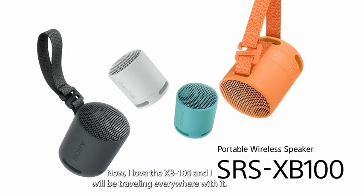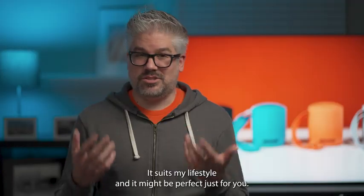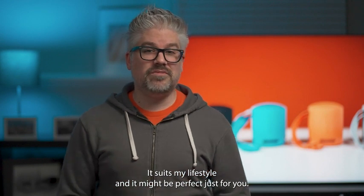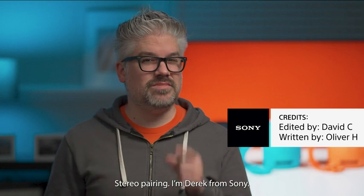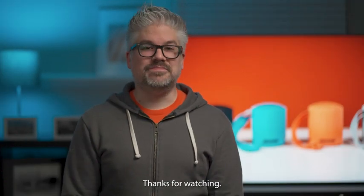I love the XB100 and I will be traveling everywhere with it. It suits my lifestyle and it might be perfect just for you. So make sure you pick up one, or even a second for stereo pairing. I've been Derek from Sony — thanks for watching.